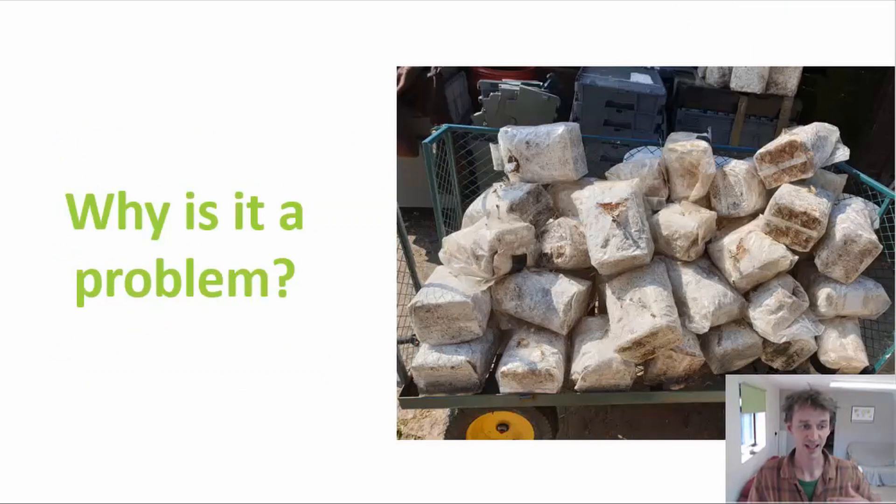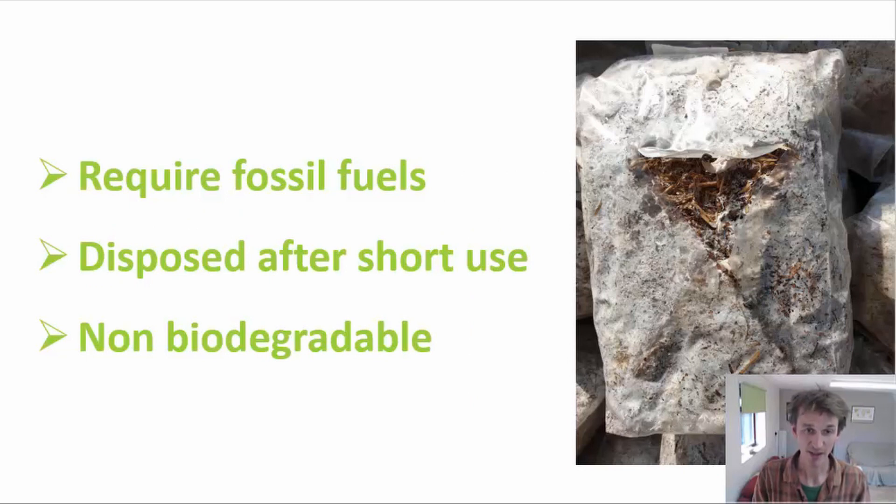There are some major problems with the use of plastic, and really it boils down to three. First, the material requires a lot of fossil fuel inputs, which is a non-renewable resource - and it's carbon dioxide that we're taking out of the Earth's crust and putting into the air. The plastic in mushroom farming is also disposed of after a relatively short use period - around six weeks for oyster mushrooms, or as long as three months for shiitake. It's pretty difficult to reuse afterwards since holes are cut in the bag and the plastic is dirty with substrate on the inside. It either goes to plastic recycling, if that exists in the area, or it ends up in landfill.